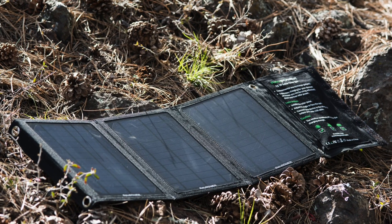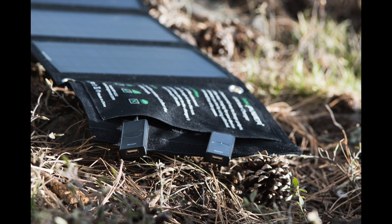Enter the RavPower Foldable Solar Charger. These are amazing times where you can carry a solar charger with you and take it on the go. The reason I love this one — this is a solar USB charger.